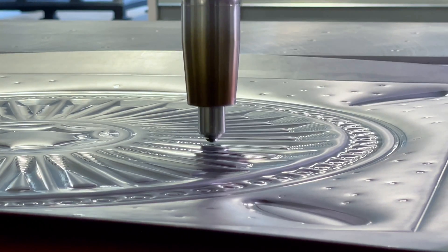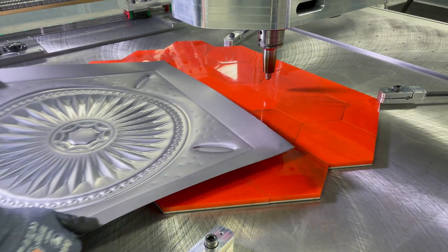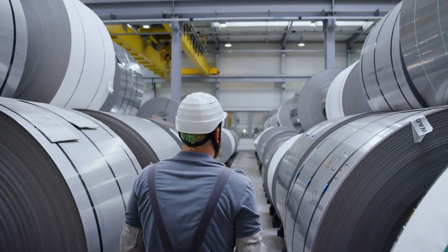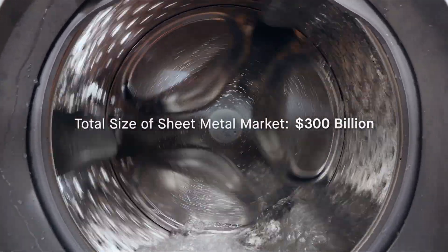Digital sheet forming allows the creation of formed sheet metal parts without any tooling or dies traditionally required to make stamped sheet metal parts. The total market cap for the sheet metal stamping world represents well above $175 billion a year.